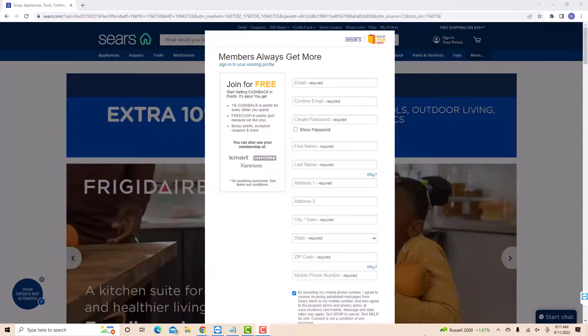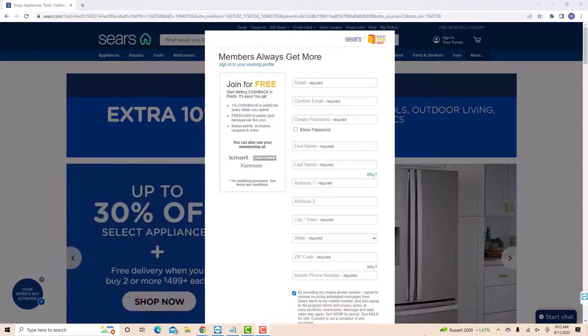Now, enter all the necessary information, such as your valid email address, password you wish to use, first name and last name, address, and your mobile phone number.